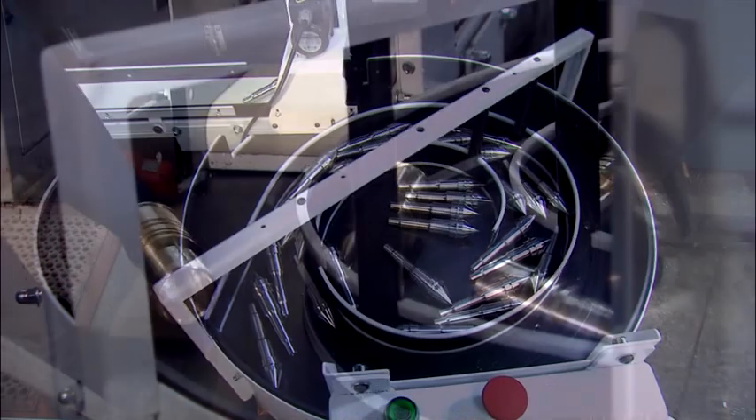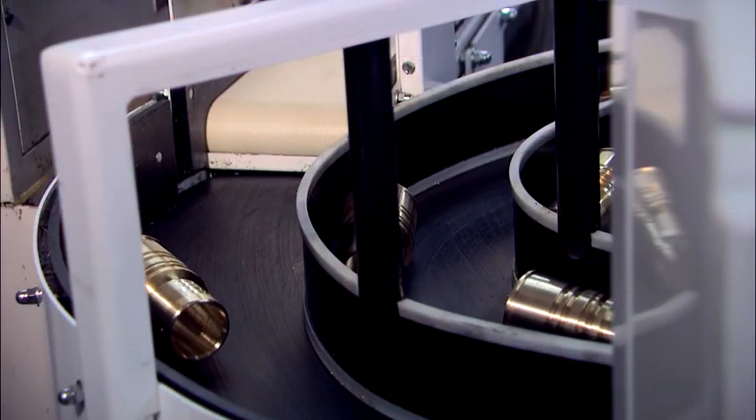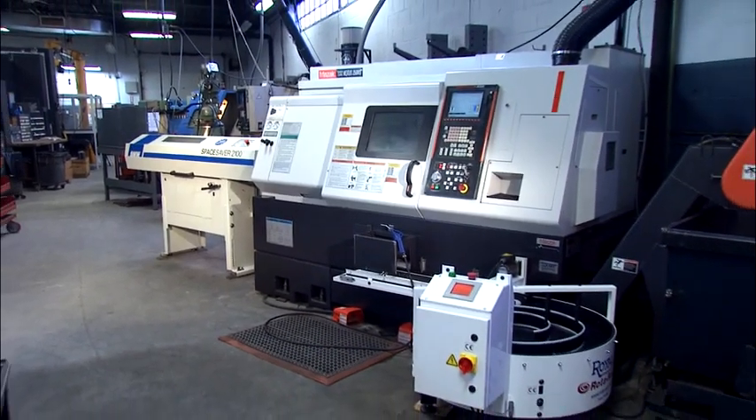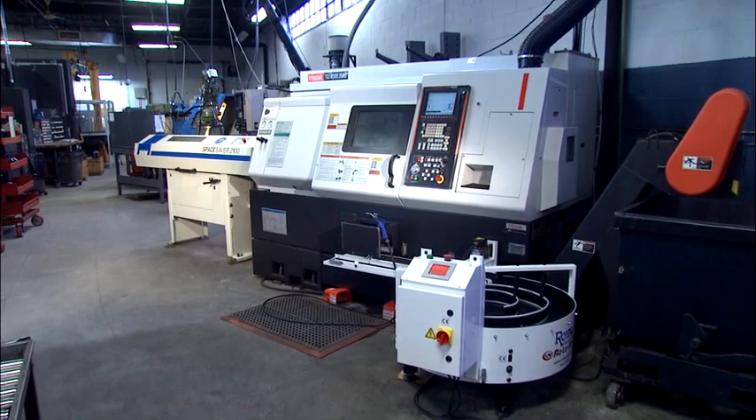The Rotorac helps you increase profits by enhancing production, providing better part quality, and maintaining the most streamlined use of your machines and employees.